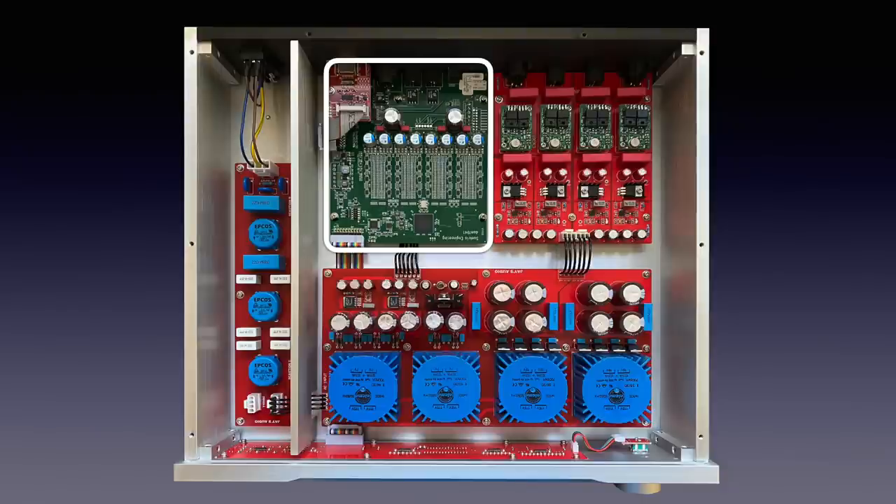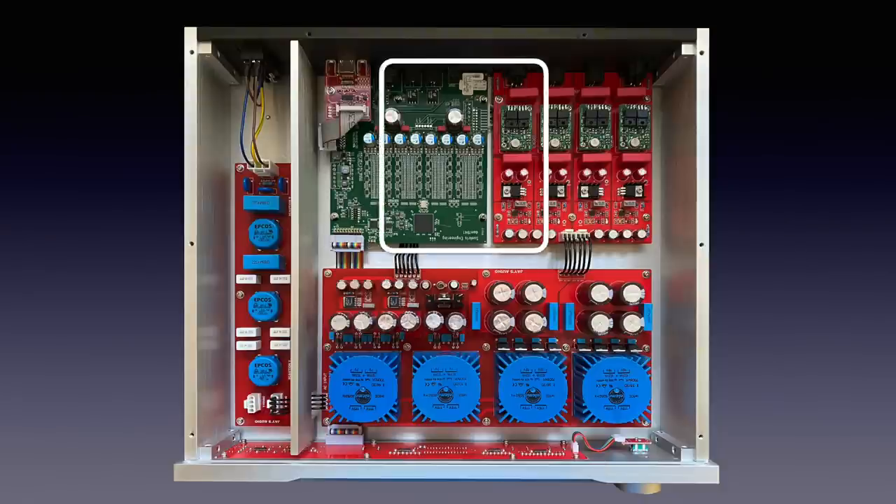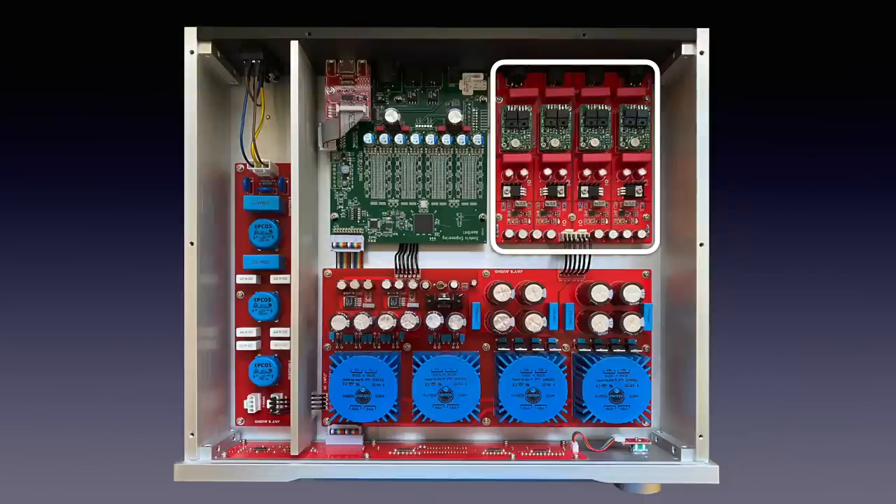The AES-3 inputs go to 192 kHz by design. DSD is only supported on the I2S input up to DSD 256 and on the USB input up to DSD 128. From the Sukris board, the analog signal goes to four discrete output stages — two for the balanced outputs and two for the single-ended outputs.